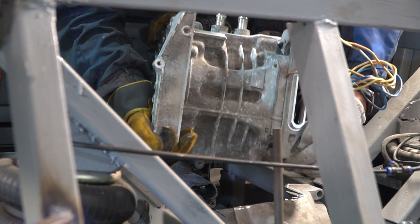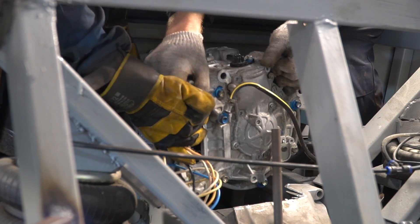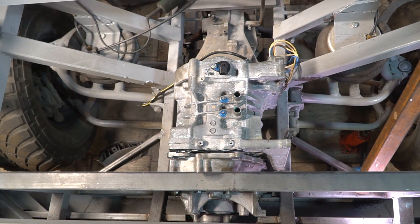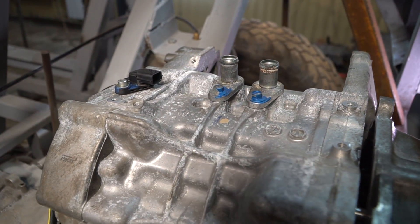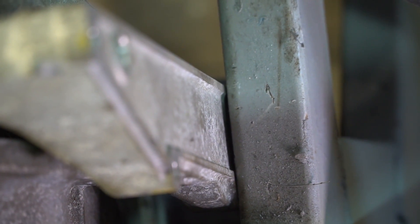Now the electric motor can be installed. It'll be mounted sideways due to the position it was in under the Nissan hood. It's convenient that the coolant jacket sockets are on top. We just need to saw the bracket a bit so that it doesn't touch the subframe.